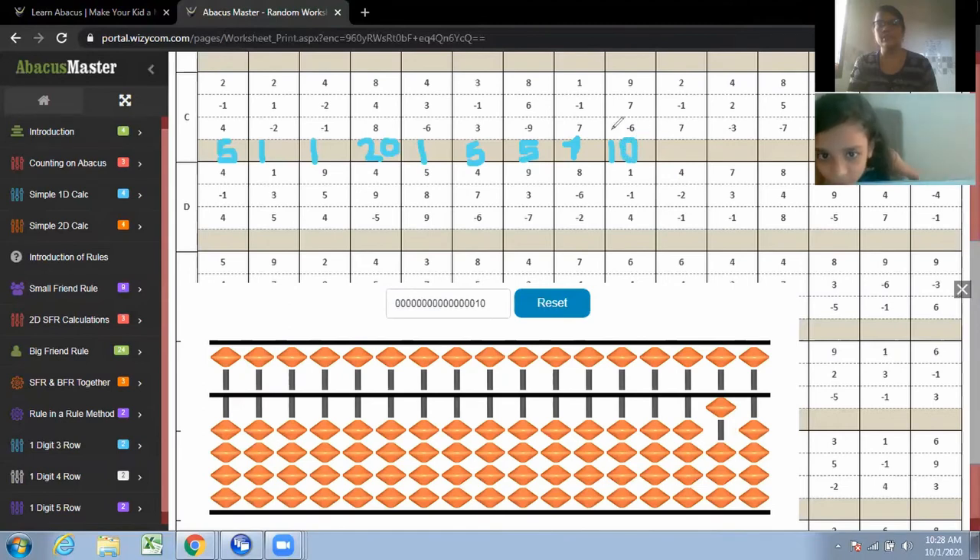Okay, good. Next: two. Why are you raising it? It's okay, I can understand. Next.